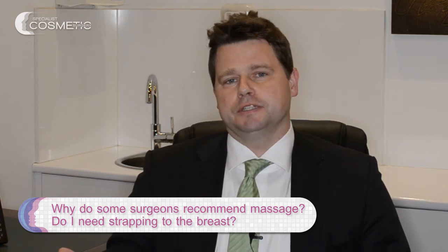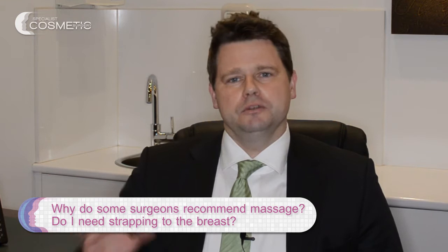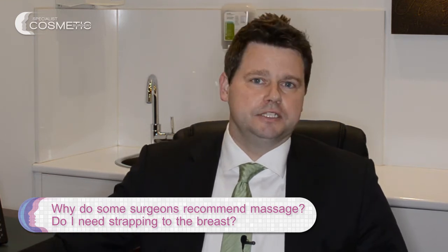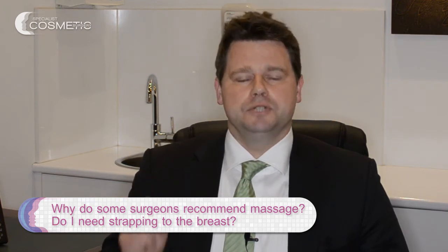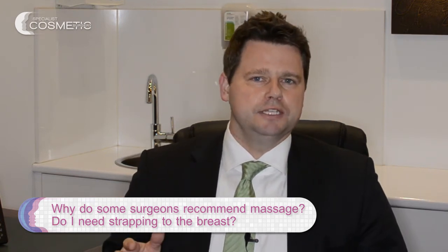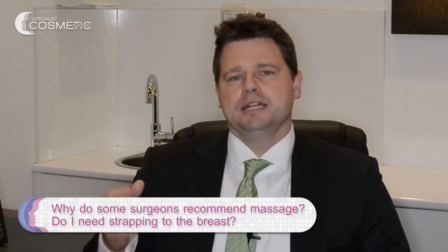What's different about polyurethane? Polyurethane basically sticks to where you put it — it has a foam surface, as I've shown in other videos, and tissue actually grows into it fairly quickly. Within about two weeks, the implant is fairly stable in position.